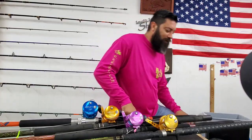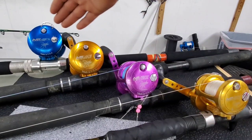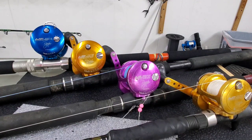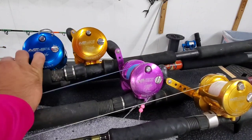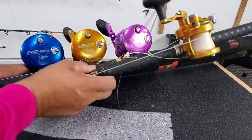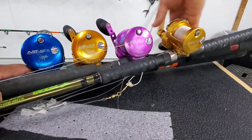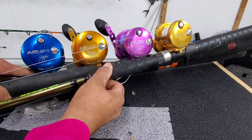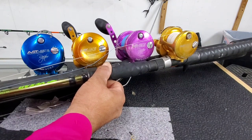Let me give you a little close-up on these reels. Right here, the way I have them, I have the SX, the MXL, the LX, and the HXW — they're small, medium, large, and heavy. The way I have them set up it looks like they're all the same size. However, if I get them a little bit closer to each other, you can start to see the size difference. Now you can kind of see a bit better the size difference between the reels — small, medium, large, and heavy.